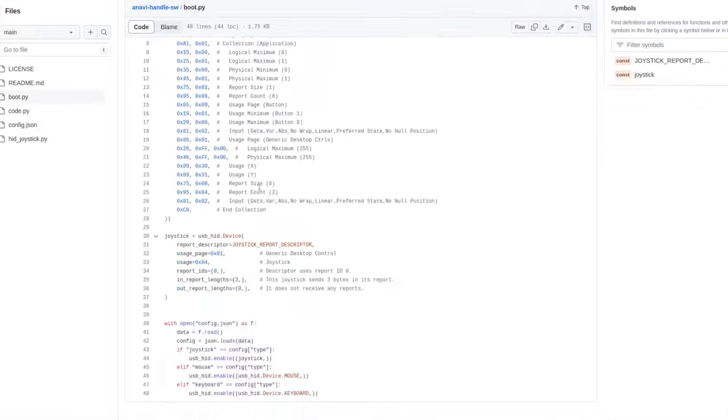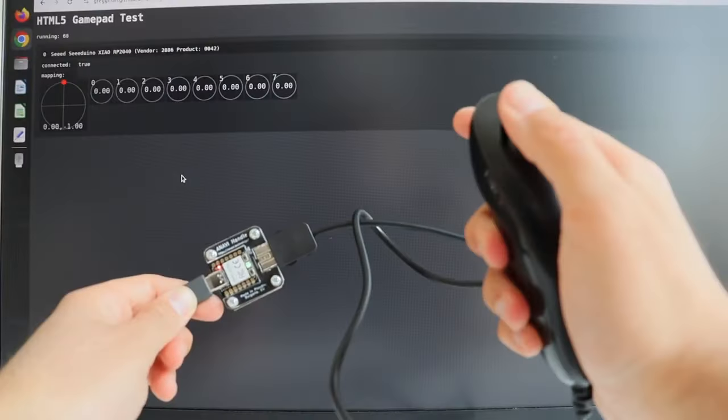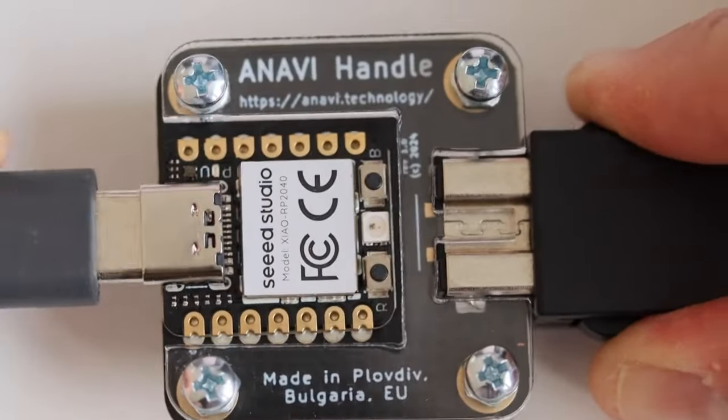Anabit Handle is an entirely open source project. The source code and schematics are available on GitHub. Out of the box, all units come pre-installed with CircuitPython and the open source firmware.